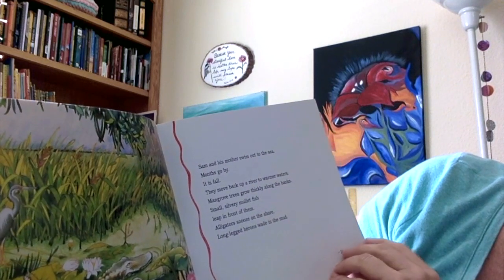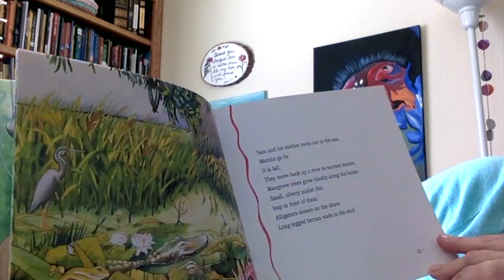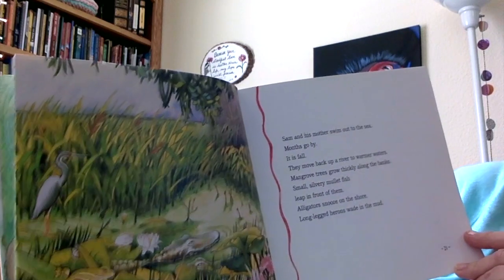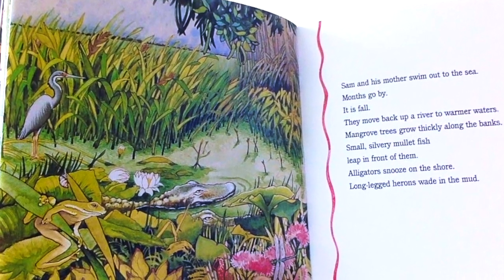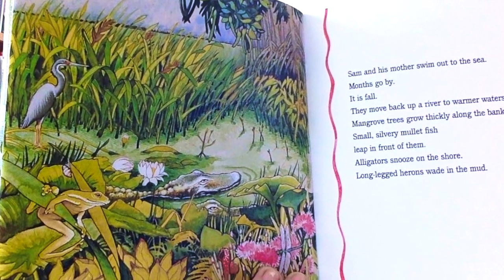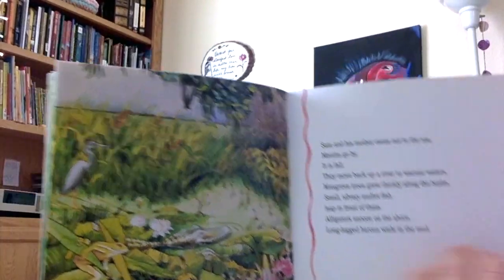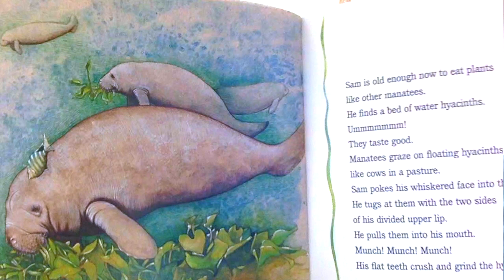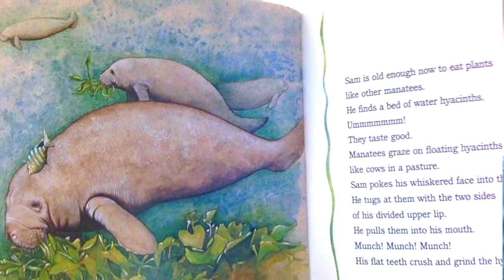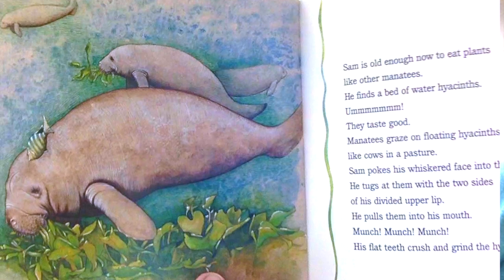Sam and his mother swim out to the sea. Months go by. It is fall. They move back up a river to warmer waters. Mangrove trees grow thickly along the banks. Small, slippery mullet fish leap in front of them. Alligators snooze on the shore. Long-legged herons wade in the mud. A heron is a bird. Sam is old enough now to eat plants like other manatees. He finds a bed of water hyacinth. Mmm, they taste good. Manatees graze on floating hyacinth like cows in a pasture.